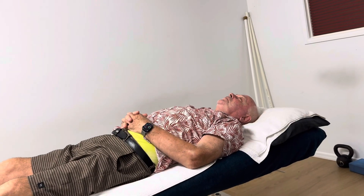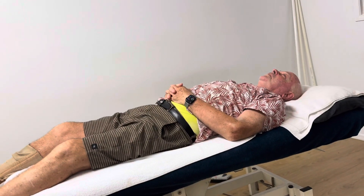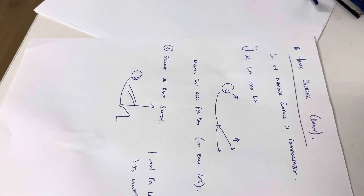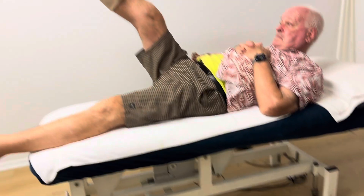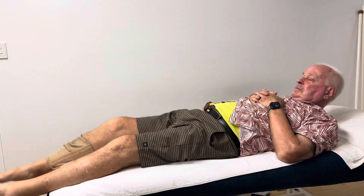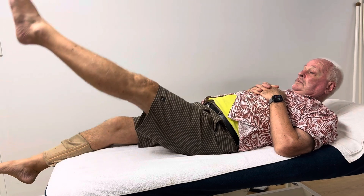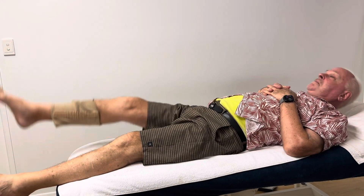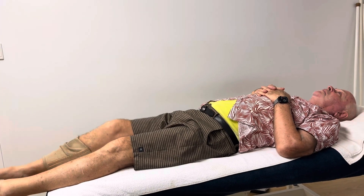We're going to run through the home exercise program — the daily exercise program — which we've written on this piece of paper. So we're about to do number one: head lift and leg lift at the same time. That's it — I've written here, Steve, that's perfect what you're doing. Pull the toe back. Go again — pull your toe back. That's better, that's better, that's what I want.